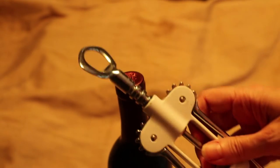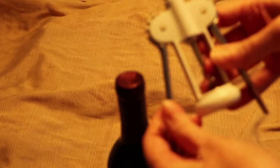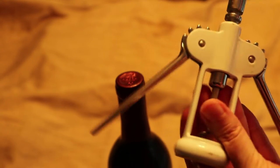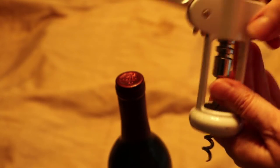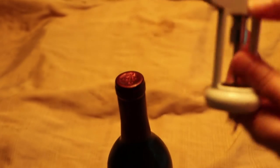So you can see the corkscrew here — it's got the corkscrew part in the middle that you manually turn into the cork, and then you've got these lever wings which you then use to lift the corkscrew out.